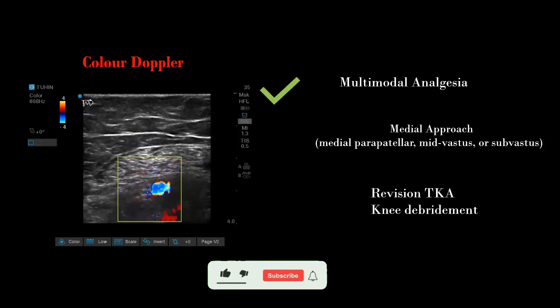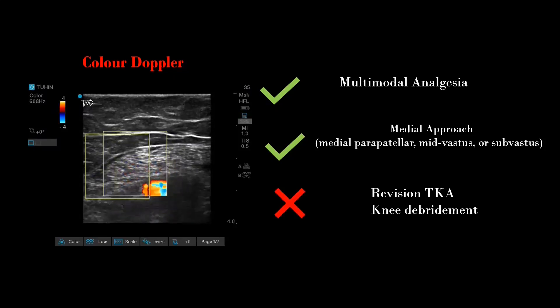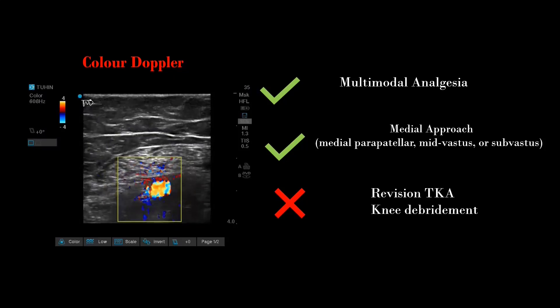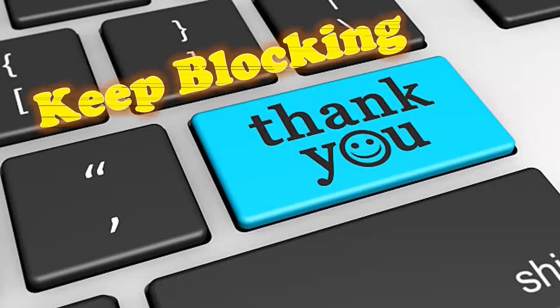DSB can be an essential component of a multimodal analgesia protocol to provide motor-sparing and opioid-sparing post-operative analgesia. This block can be used for any knee surgery with a medial approach. It may not work in total knee replacements with other approaches, including revision TKR or knee debridement surgeries, as the incision is not always medial parapatellar. That's all for today — catch you in the next video. Until then, keep blocking, keep rocking!